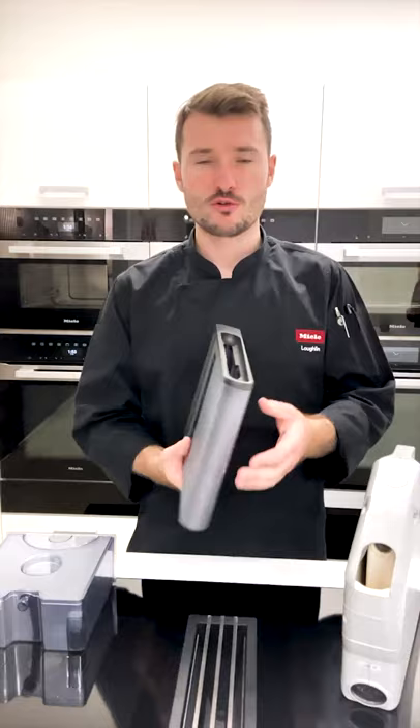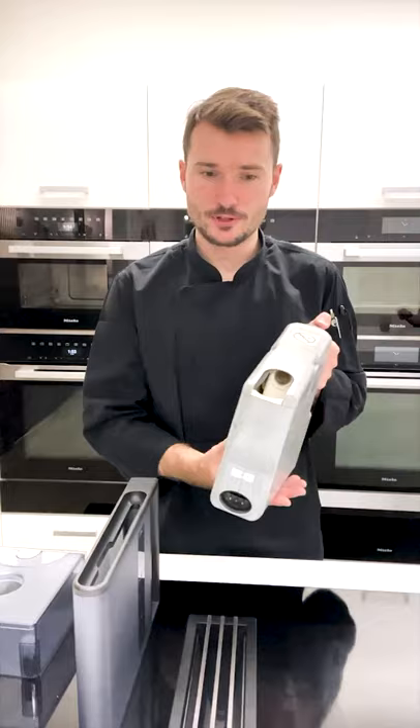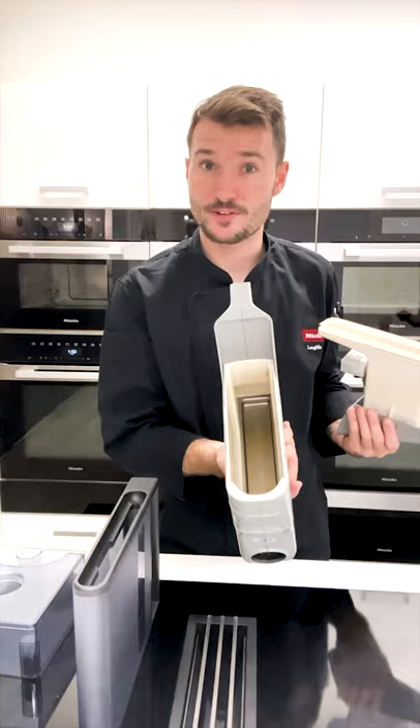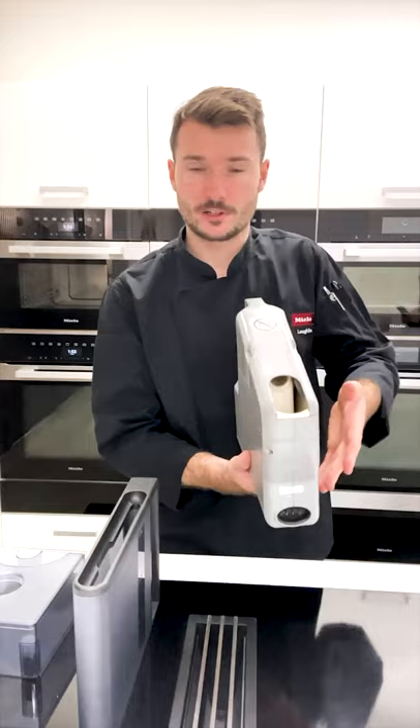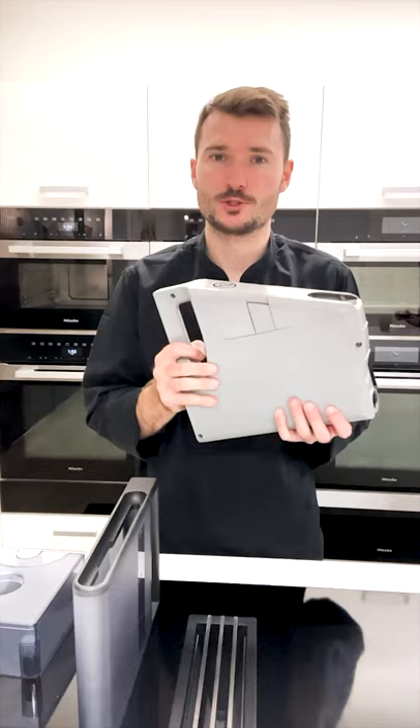Basically with all of them, fill them up with fresh tap water — cold water from the tap — right up to the top fill level. Each jug will have a mark where you fill it up to. Fill it up to the top every single time. This one here also has a part that removes, so my recommendation would be to take this out, fill it up with water, then place it back in. With this jug you actually have to physically plug it into the appliance — there's a connection port at the base.